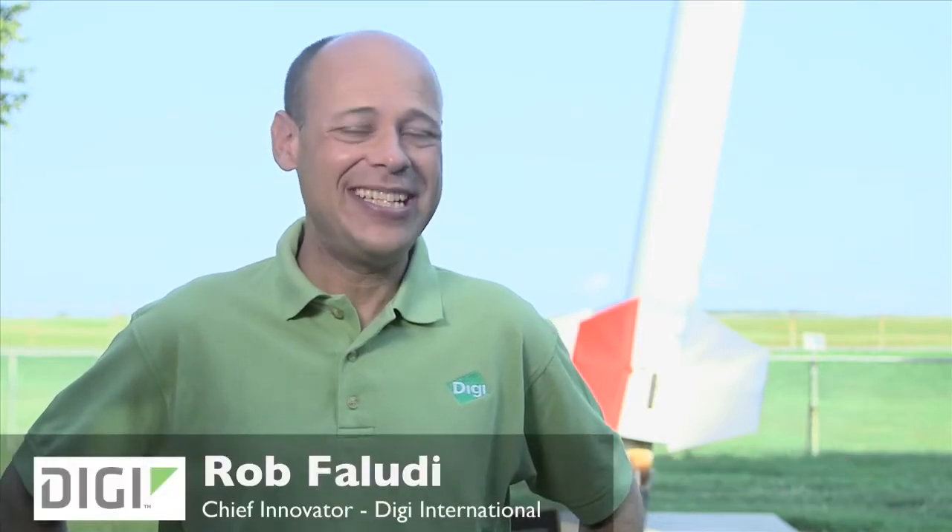I'm Rob Faludi, Chief Innovator at Digi International. We're really excited because the very first Zigbee network was just launched into space using Digi's XB radios on a sounding rocket similar to the one just behind me.